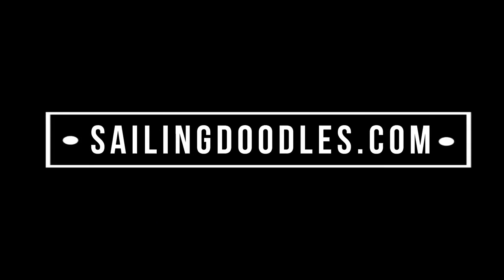You can get these on Amazon for less than fifty dollars and we're going to put a link in the show notes so you can get them too. We hope this product review helps you — please click like and subscribe and check out sailingdoodles.com.